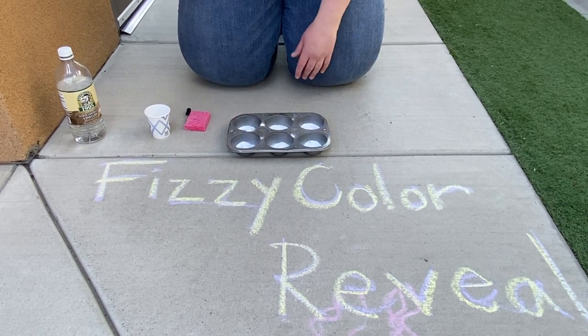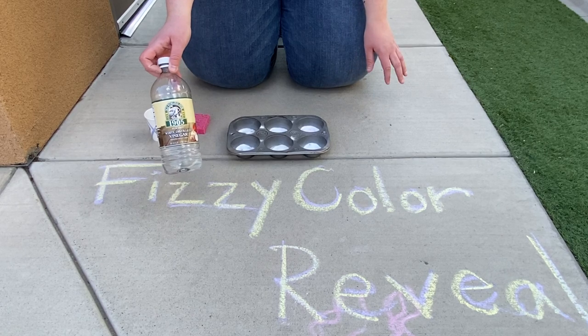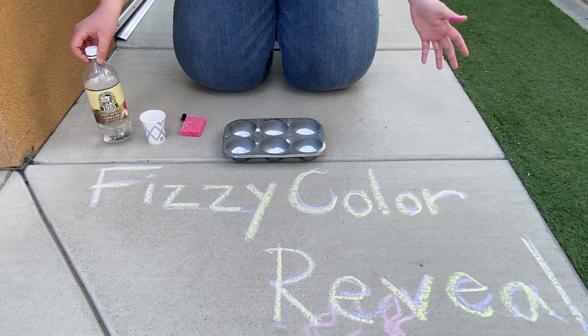We're gonna use just your everyday average white vinegar — hopefully you have it at home. If not, you can go ahead and use the fancy apple cider vinegar you might have at home. Either one will do the trick.